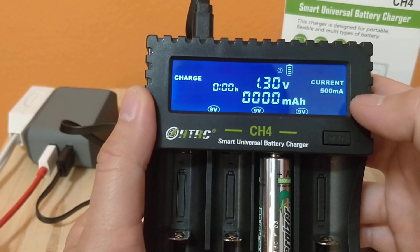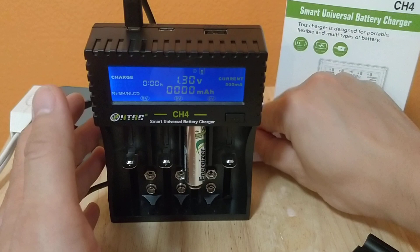There it is - charging! Looks like it's charging. Okay, let's look through the instruction manual because I heard it looks really confusing.